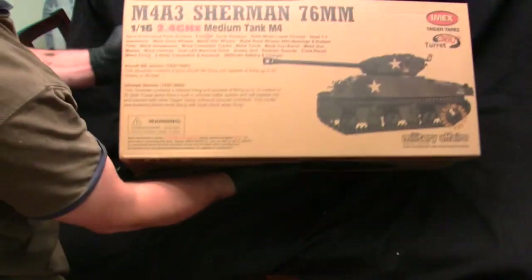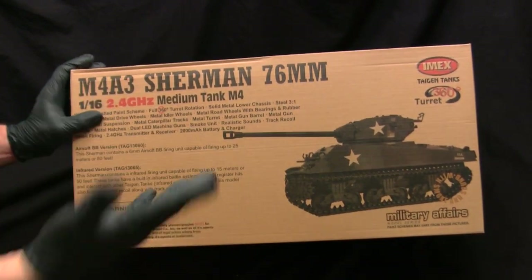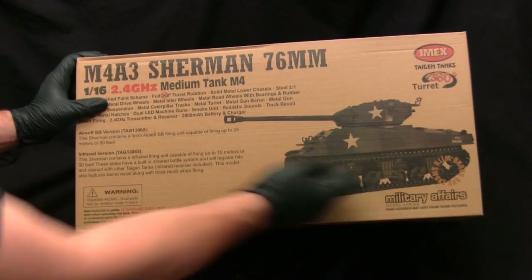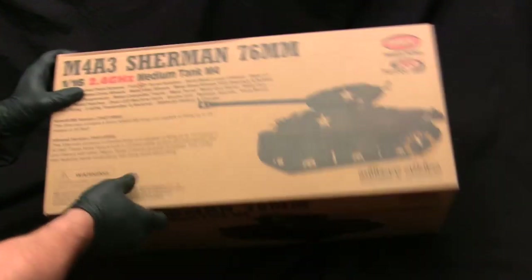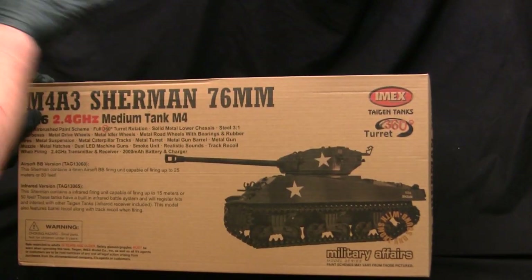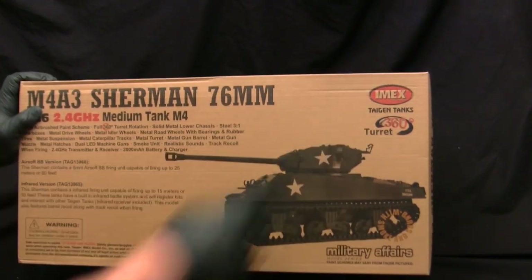Let's flip this over — here you can see the retail box these kits come in. The box art is very simplistic — actually, there's no box art at all, which is quite typical for the Tegan brand of tanks. We have a standard photograph of a sample unit of the model — in this case an M4A3 76mm Sherman. Here you can see the IMX logo, Tegan Tanks branding, and I believe the logo and printing is a bit different on European marketed versions of these kits.